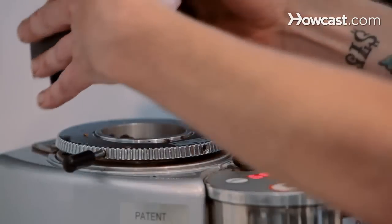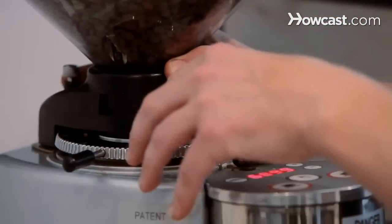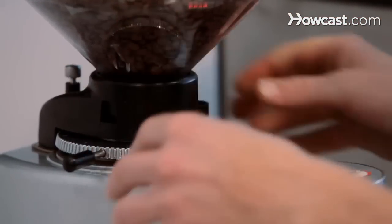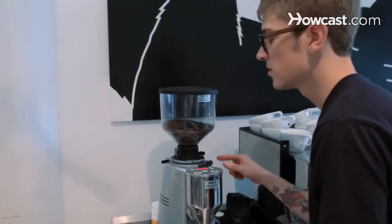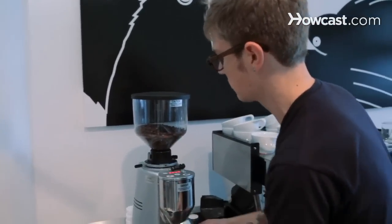Next you're going to want to grind out all the excess coffee that's in the chute — either in the burrs or all the way down to the dosing chamber. So we just want to grind those out into a pitcher.